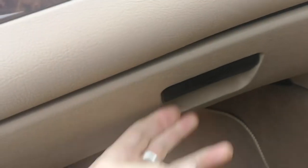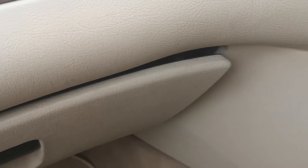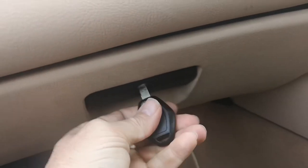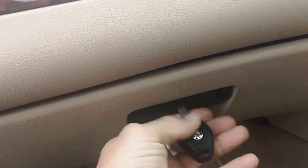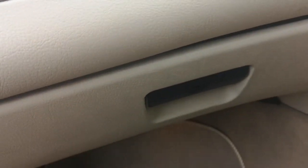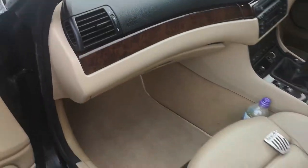The glove box doesn't even open. I don't know what they've done to that — it's obviously hanging down a little bit now. Using the key, it just won't open.